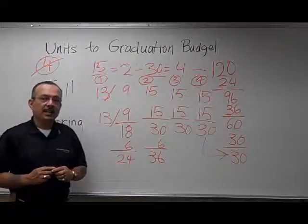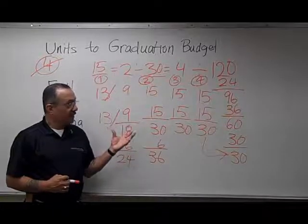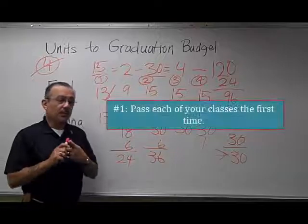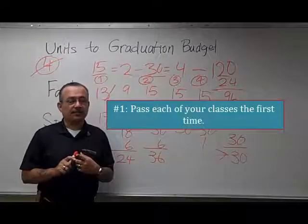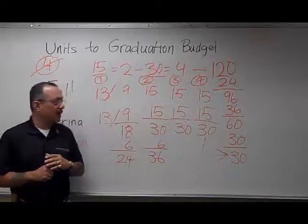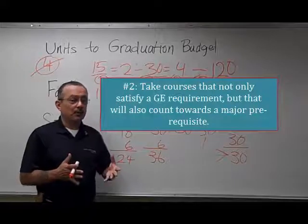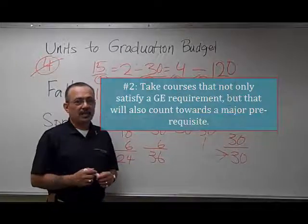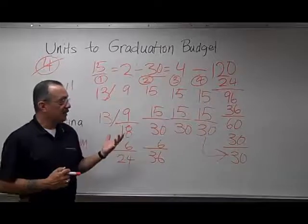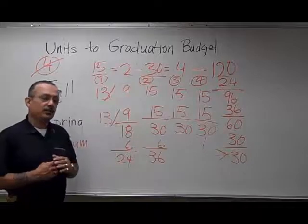At no point did this student ever have to take more than five classes or 15 units in any one term. This is extremely possible for anyone, regardless of where they start, keeping in mind these things. Number one, you must pass each of your classes the first time out. If you fail and have to repeat classes, you'll see that this will knock this math off. It also requires that you take classes that apply for GE requirements and/or major requirements, that you don't take any extra classes, and you don't double-dip in any of those areas, so you stay on track to complete the 120 units. If graduating in four years is important to you, this is one way to do it without ever having to take overloads and still graduating in four years.